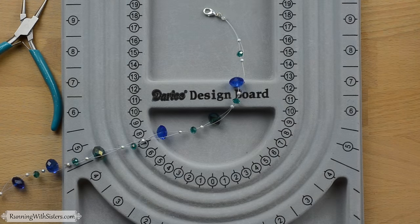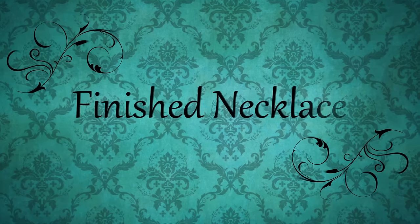Here's our finished necklace — beautiful! I love this bead combination and the beads really do look like they're floating. You can make this one a lot of different ways. I'm wearing one that's all the same color, and mine is rainbow colors but all tiny beads. So now you can make your own floating bead necklace. Just have fun with it!